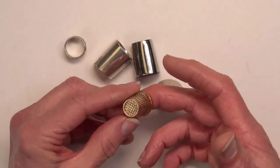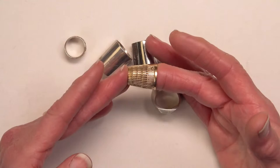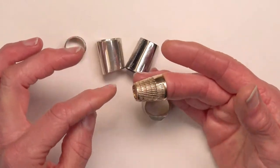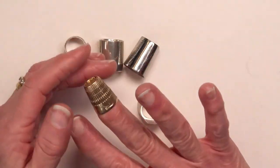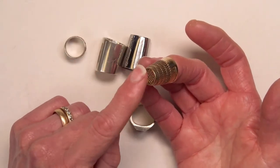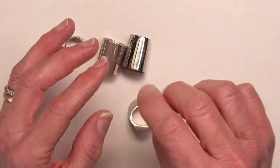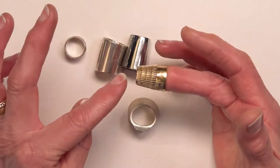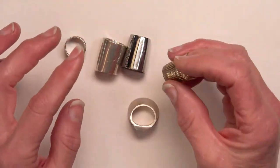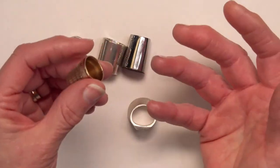Most people think of a thimble as something like this — it's traditional, it covers the whole end of your finger. This one is a copy of a Dritz thimble I wore when I was a brand new quilter. It's a little tight now because I've got some arthritis in this knuckle, and it has a raised lip because I wore it thin hand quilting off the end. The way I sew doesn't lend itself to wearing a thimble on the end of my finger, because I engage my fingertips to hold the needle and the thimble gets in the way.